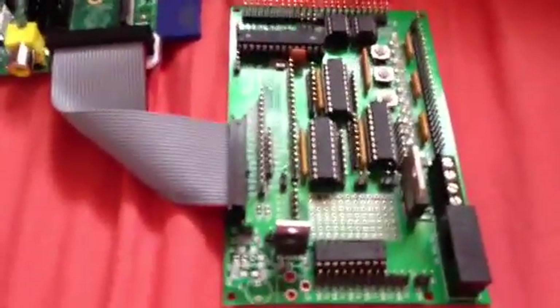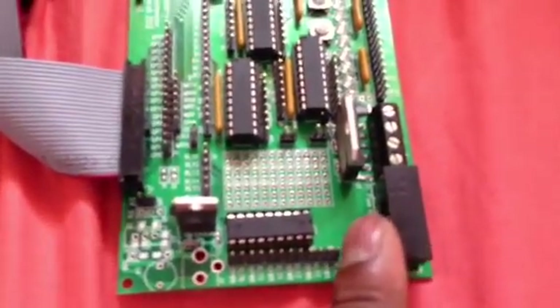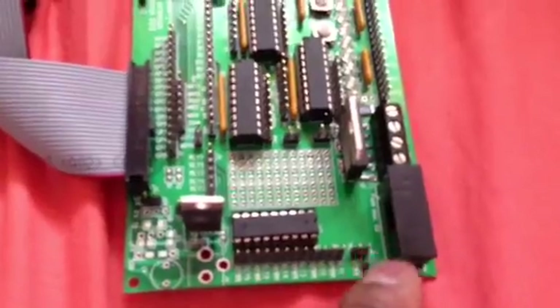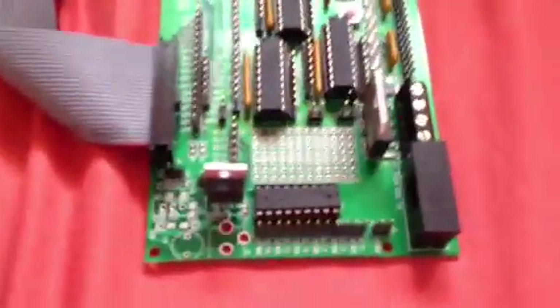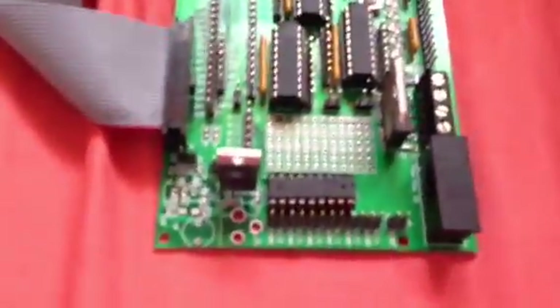Another change I made — you might have already noticed — is the fuse holder. Normally you get the white open one with no capping or protection for the fuse. I purchased a capped version instead. It pulls off quite nicely, and there's the fuse. This holder is rated to 5 amps, and the Gertboard maximum is 4 amps, so it's perfectly safe. You can also see if the fuse is blown by looking at the side rather than the top, and that's visible on both sides.